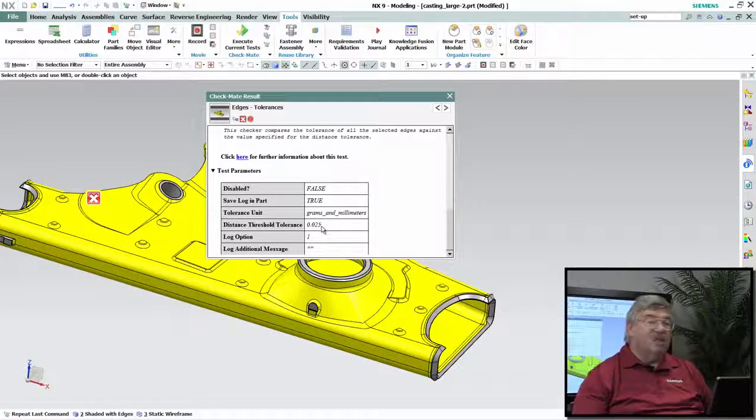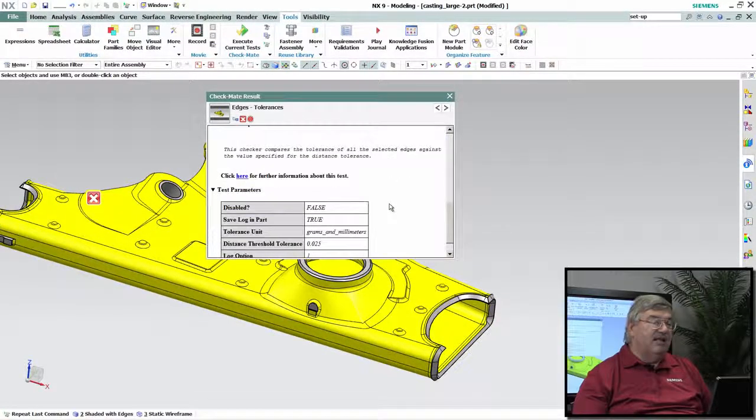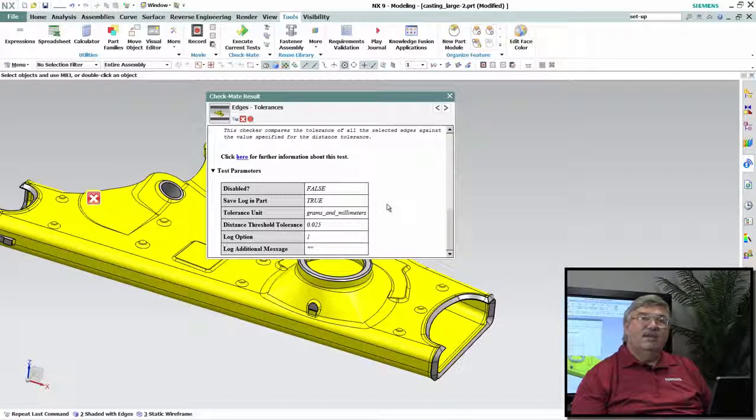We can read down here — here's what the test result is, and this is what the distance tolerance it was checking for. It's basically saying that these parts are over the specified tolerance. In other words, they are created at a tolerance that was greater than .025, which is what we had set up as our standard. So we know that there's a problem with that area.